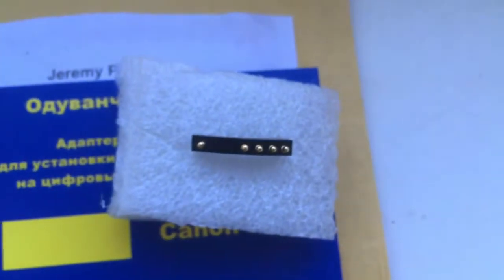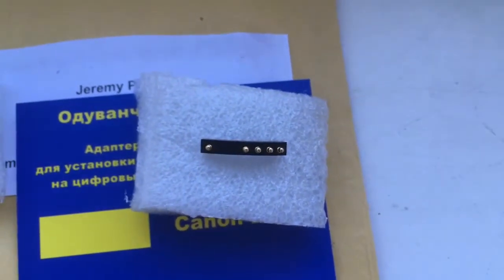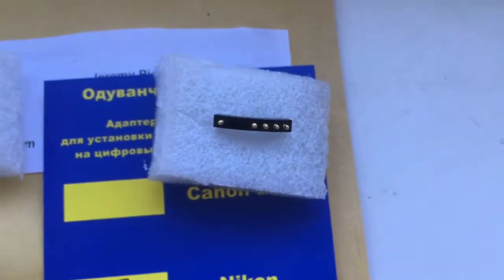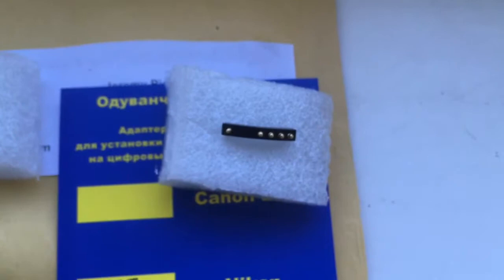Look, this is your chip. The chip is very fragile. Be very, very careful when using this chip and it will work for a long, long time.